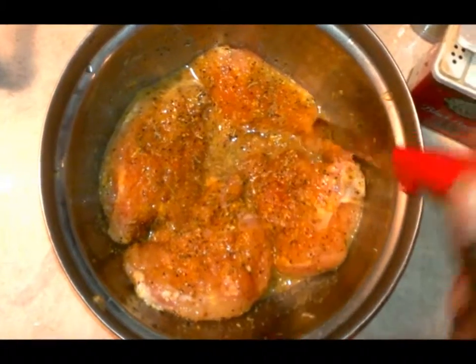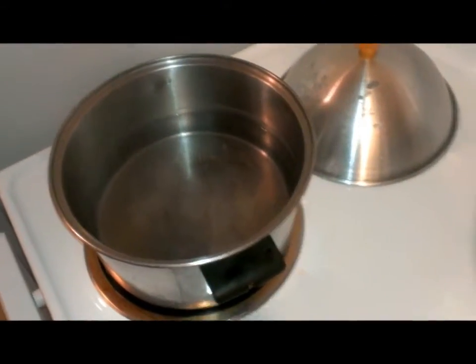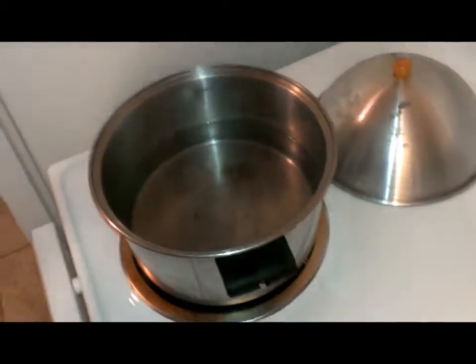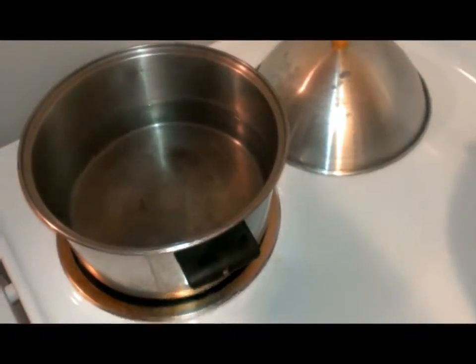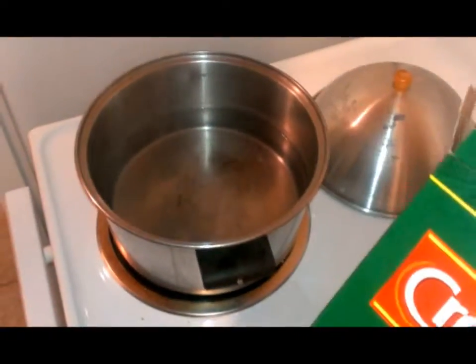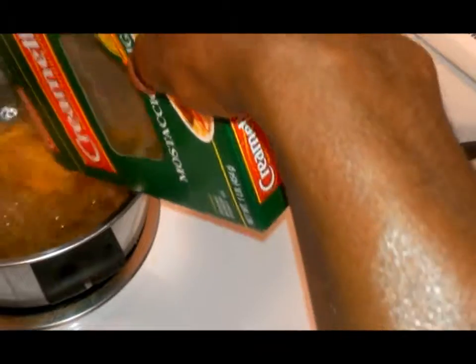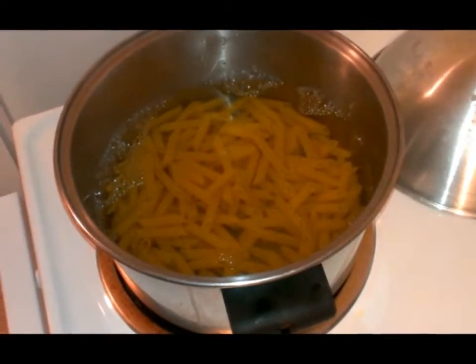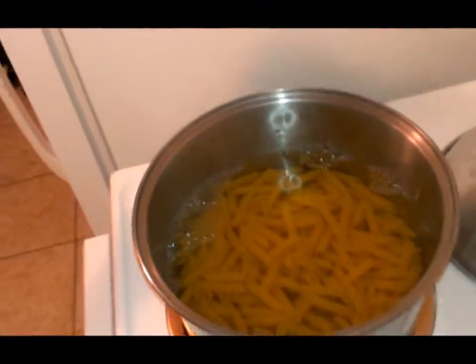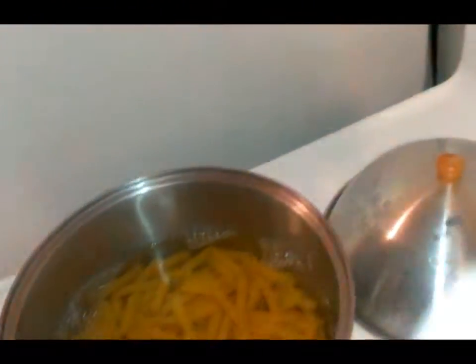Make sure you've got a pot on the stove boiling — you want it nice and steaming hot and boiling and ready for your pasta. I'm using about a half a box of pasta. Get that in there, and add a little salt to it to give it flavor and also help the water boil a lot faster.